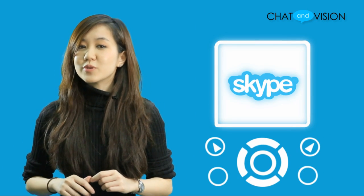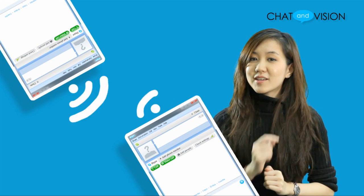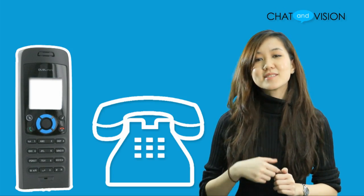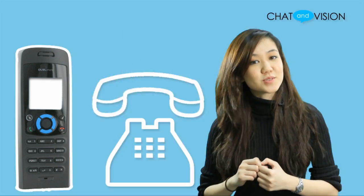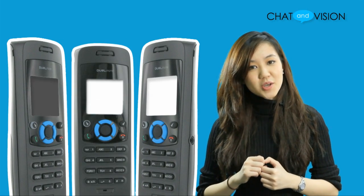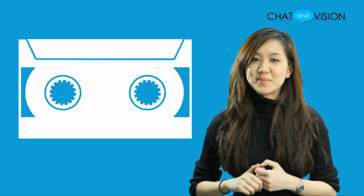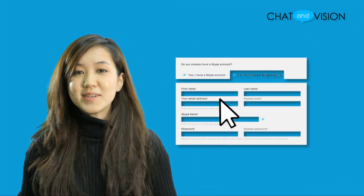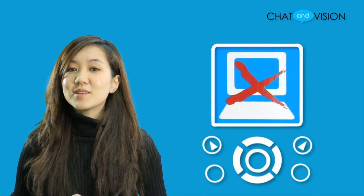The main menu provides easy access to Skype and the dual phone settings and features. The Skype features in this handset include calling other users, Skype In — which is receiving calls from ordinary numbers — Skype Out — which is making calls to ordinary numbers — call forwarding, conference calls, Skype voicemail, and updating your Skype status and more. To begin using all these features, you need to log on to an existing Skype account, or if you don't have one, make a new one. The dual phone 308A makes this incredibly easy to do, all without the use of a computer.